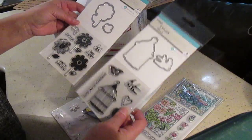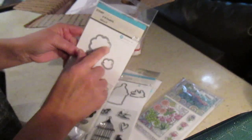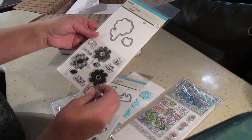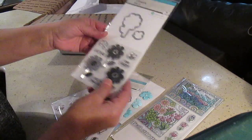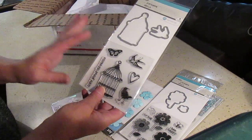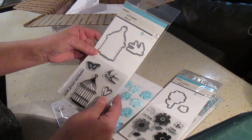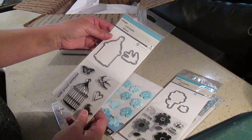Those are so cute! Look at this - you have this stamp that's coordinating with the die, so that's nice. We've got little flowers here, then a bumble bee and the ladybug. And here I really like those - I like that the bird is not in the cage, because usually I don't put anything with a bird in a cage. It has to be out of the cage. Then you've got the little cage and the bird as a die, so that's cute.